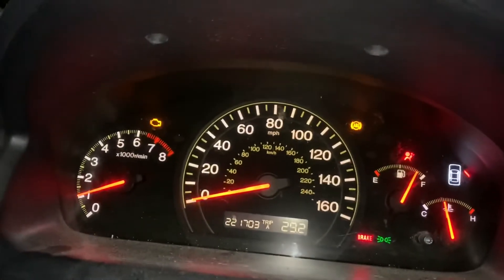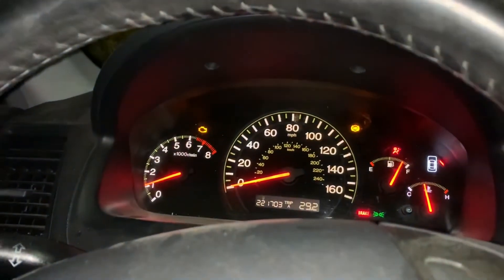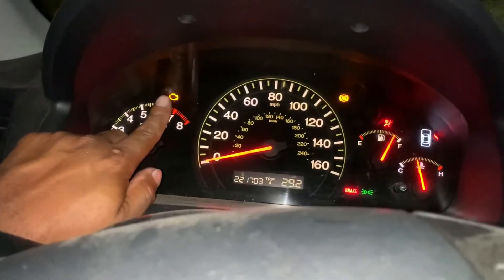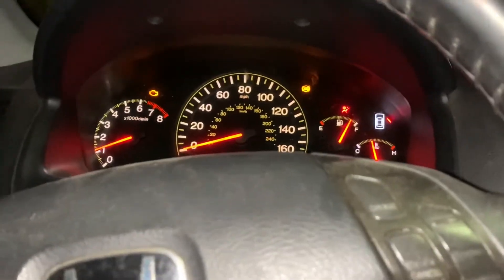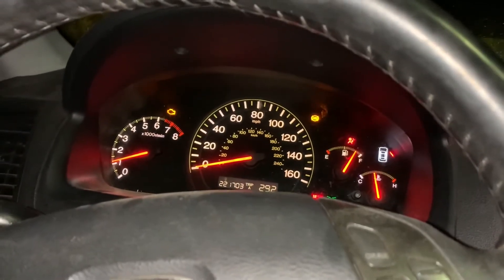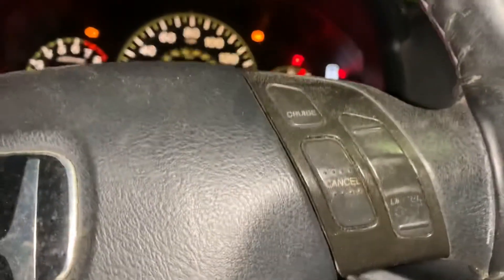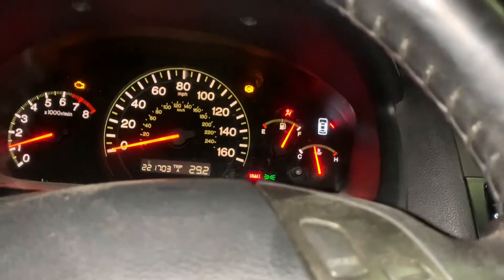I wonder what engine that is — you ever thought about that? Like what engine did they use as the descriptor for the check engine light? Is it like an old flathead Ford or something? It's definitely carbureted — it's got the air filter on top and the fan on the front. So like, is it a 350? It had like a torque tube thing with the exhaust system on the back end. And it's got drum brakes with brake shoes on the outside — that makes sense.